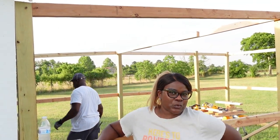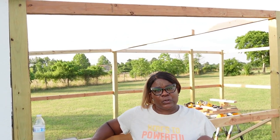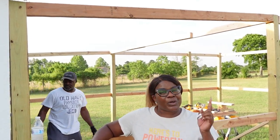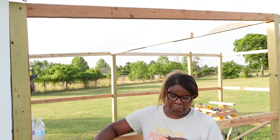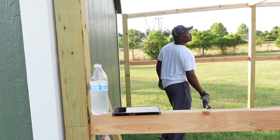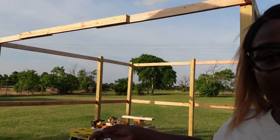Hey guys, welcome to Back to Our Roots Homestead. Hope everyone's week is off to an amazing, blessed start. This week on Back to Our Roots, we're going to be packaging the onion that we had already harvested, take you on a trip down Pepper Row, and finishing up the coop. So come on back.